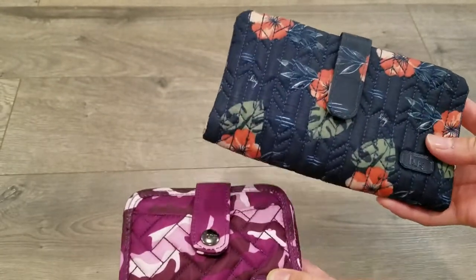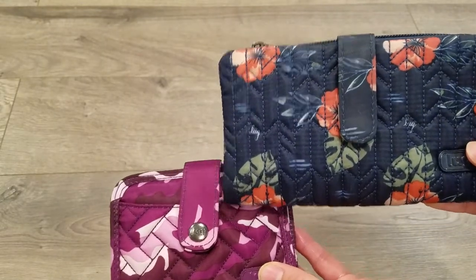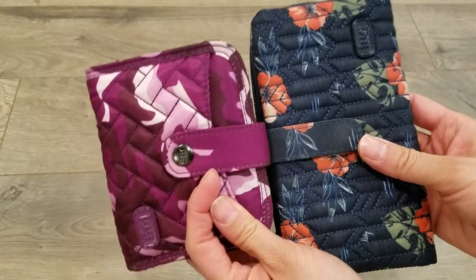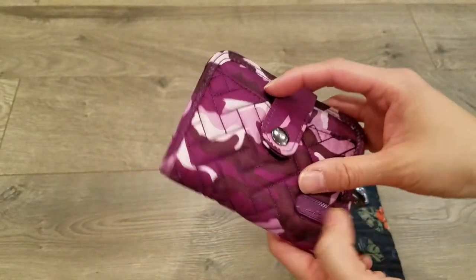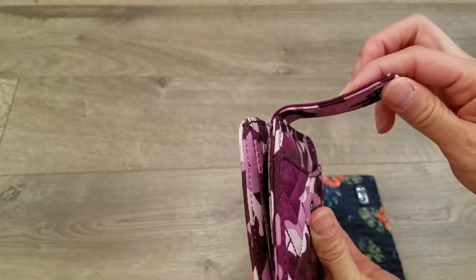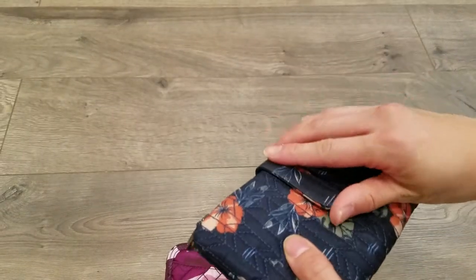The two differences between these two wallets on the outside is the snap strap — the minuet strap is thicker or wider — and it is also thicker. The cardboard is thicker and it's not as flexible compared to the trim.